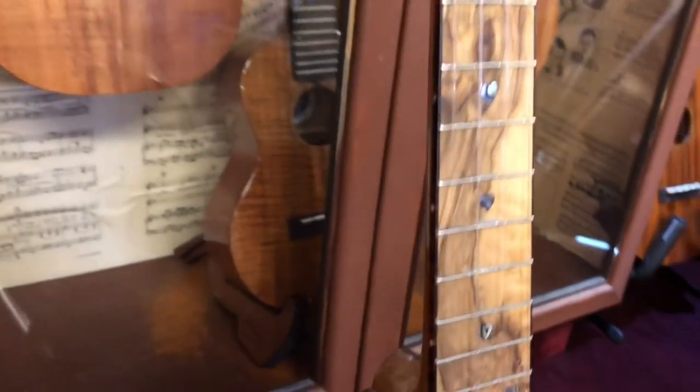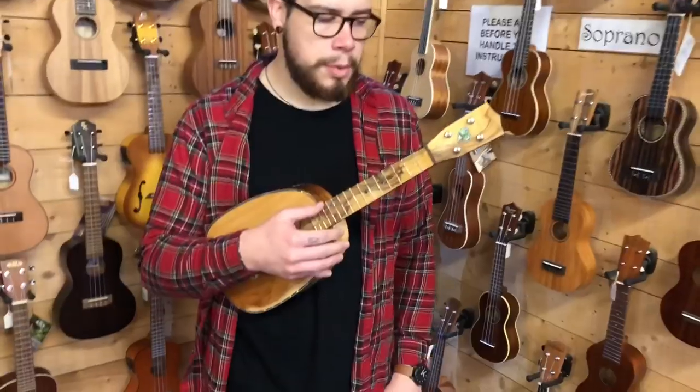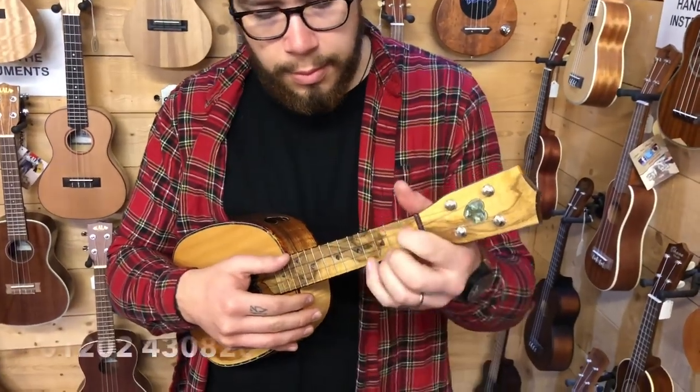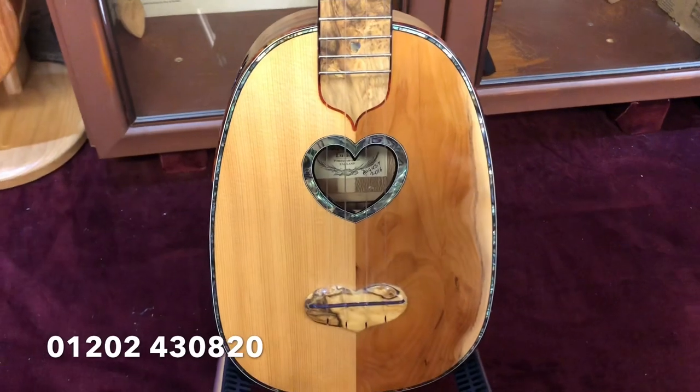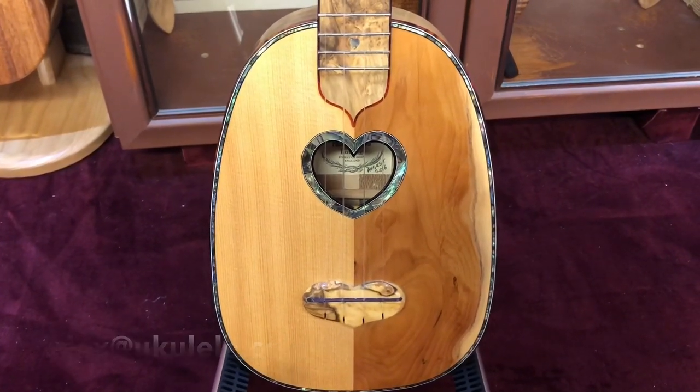I just wanted to show it off before somebody buys it. I'm going to leave you with Phil giving it a play, and if you're interested and it's still available, please do get in touch on 01202 430820 or you can email me at the shop at alex@ukulele.co.uk. Thanks very much.